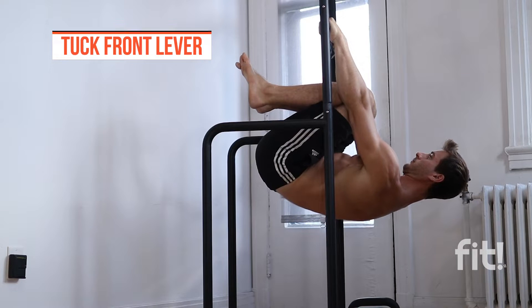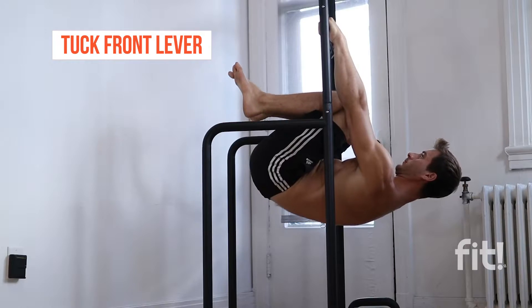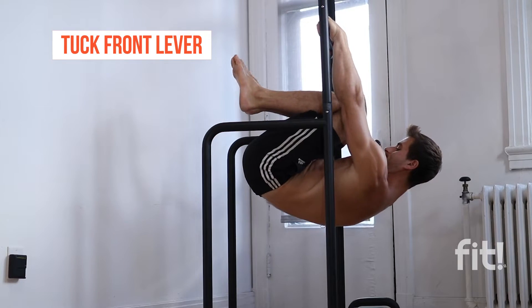The first progression you really want to master is the top front lever. You want to keep your arms fully straight with a slight false grip if you can — that's going to help decrease the tension in your arms and help you hold this position easier. Bring your knees towards your chest and hold a clean top front lever. You should be able to hold every progression for at least 15 to 20 seconds before moving to the next one.